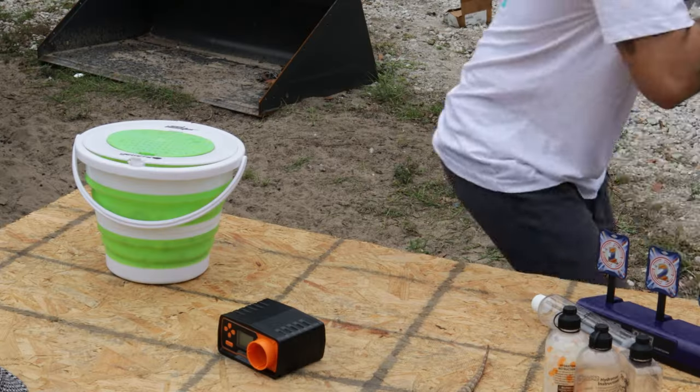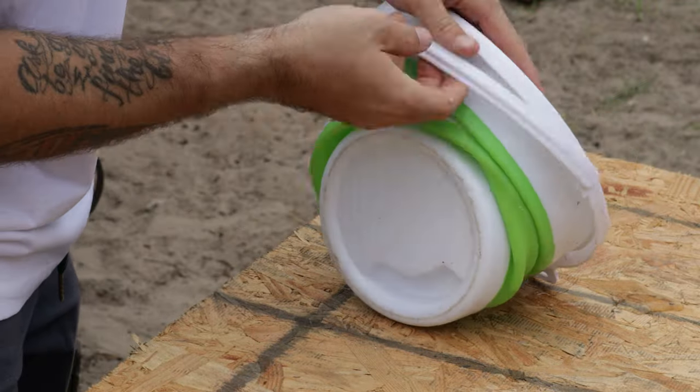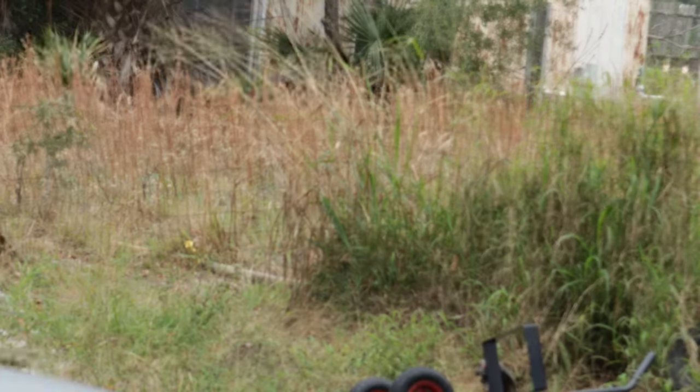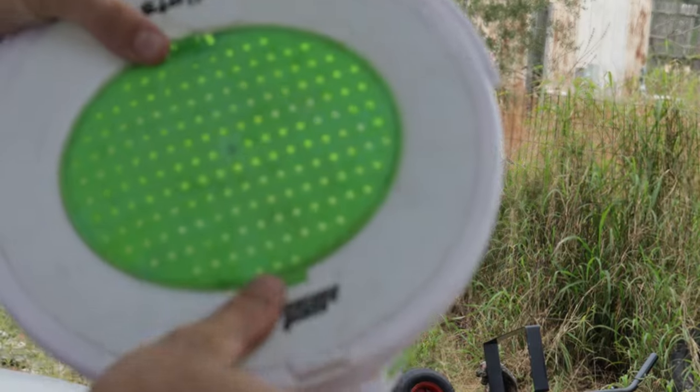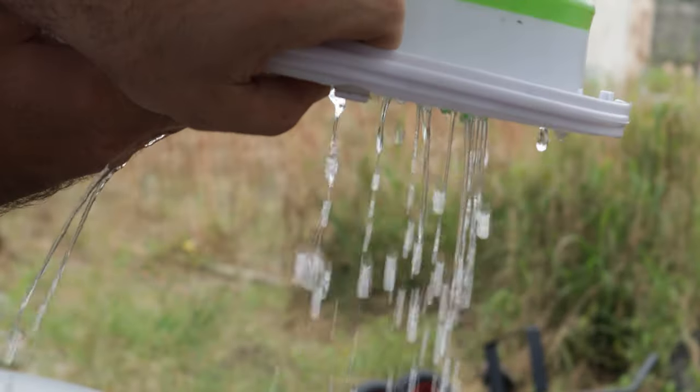These buckets are really cool because they are fully collapsible. You can literally collapse it, stick it in your backpack, bring it to your friend's house, pop it back out, fill it up with orbeez and water, and when you're done you just drain it out — just like this.